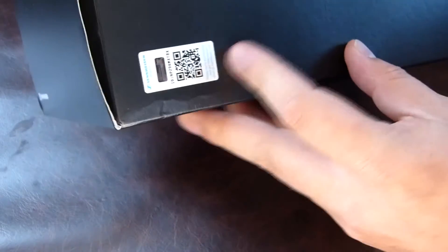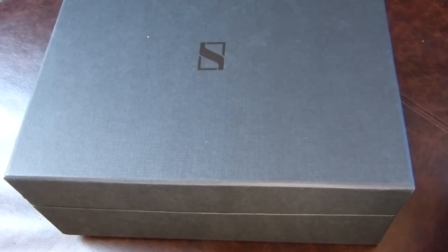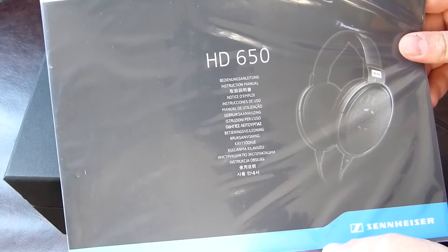Around the box we have the branding and a two-year warranty — probably for returns, not that you'd need to return these. This side has virtually nothing, so the box doesn't give too much away. We have to open her up and see the contents, which are all very nicely presented. Inside we have a manual in various languages.